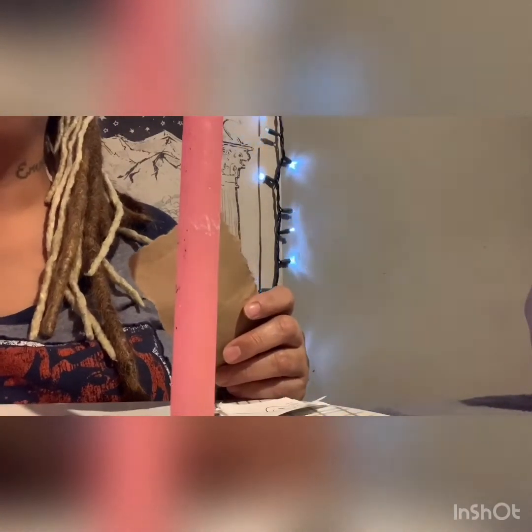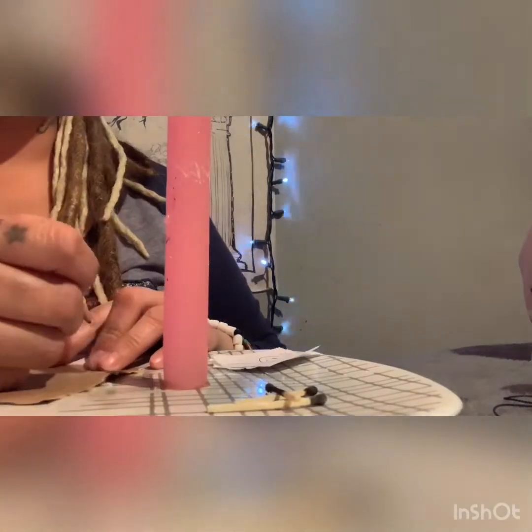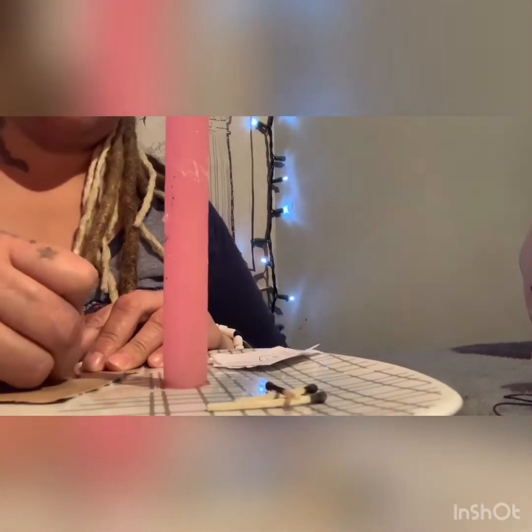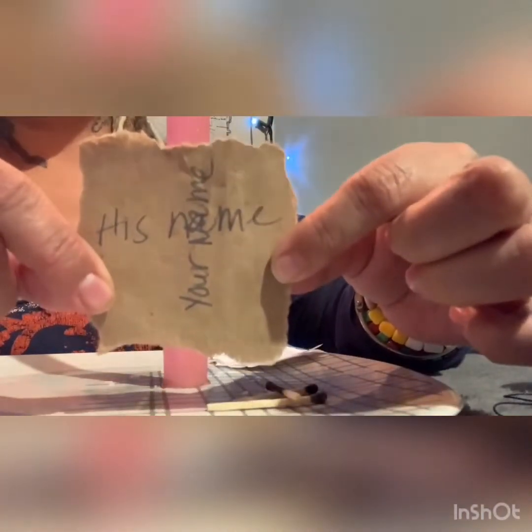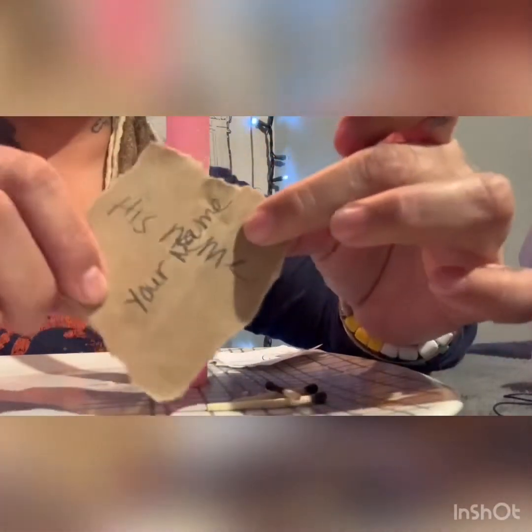We're gonna leave this lit for a minute so we can continue. You're gonna take your brown piece of paper — this spell works for women and men, men to men, and women to women. Write his name, and then on a cross write your name. Remember, your brown paper has to have the edges ripped by you, not with scissors. So his name and then your name going across, making a cross.